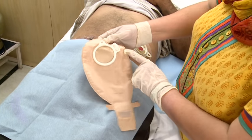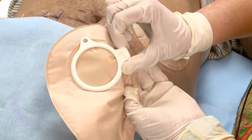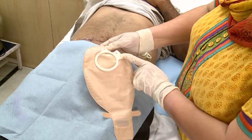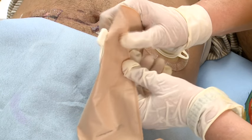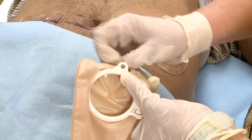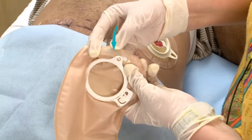Now take the Sensura two-piece bag, which has unique features such as a flexible and high security lock ring that can be rotated in 360 degrees. A click sound is audible when the bag is correctly locked to the base plate. Before applying the bag, this lock should be opened with a gentle push.